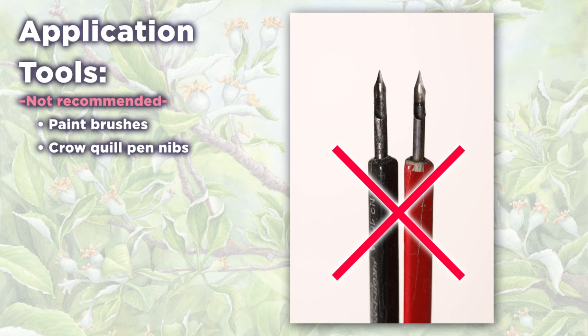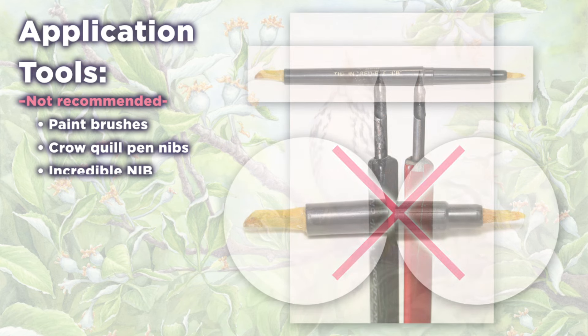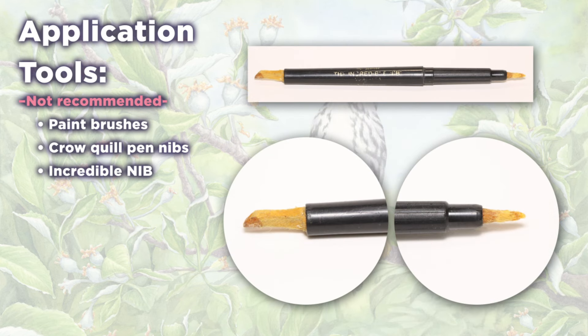It only gets worse as the frisket starts dehydrating with time. I tried the Incredible Nib — those run around ten bucks. It's sort of like a two-sided empty magic marker. That tool never produced even moderately tight lines and has sat in a drawer unused for a good ten years. Now, some people seem to like those — let us know what your experience was in the comments.